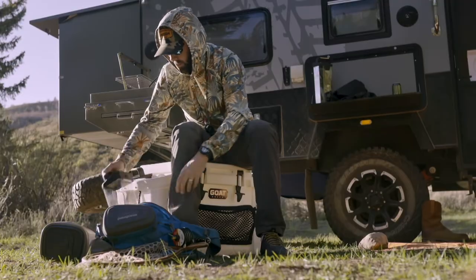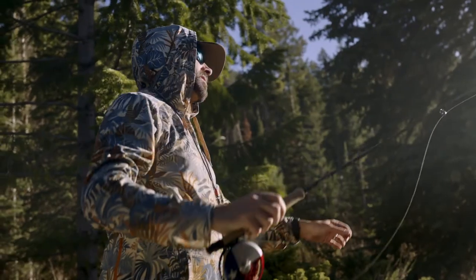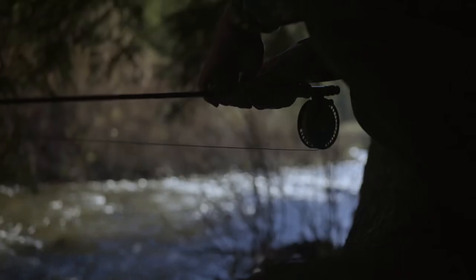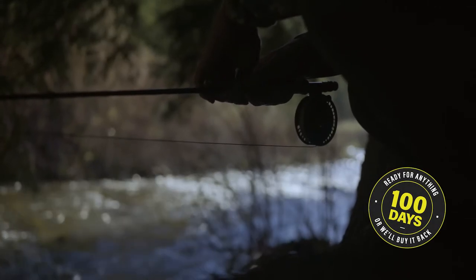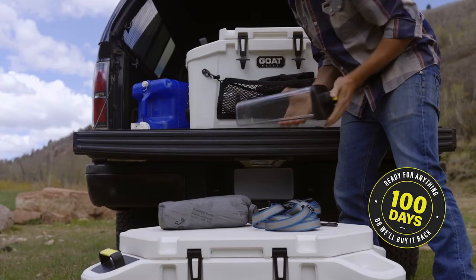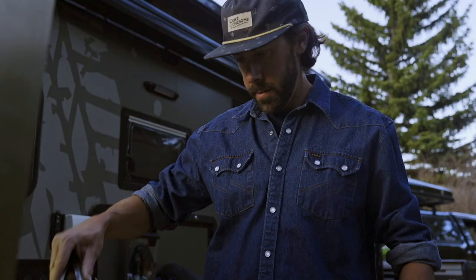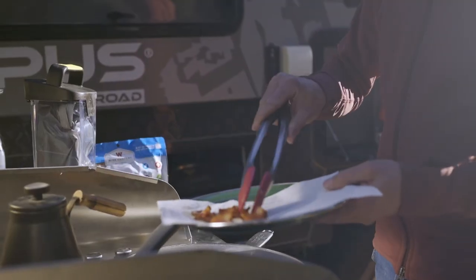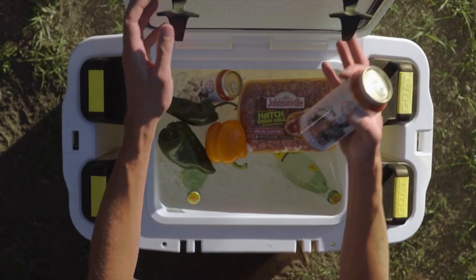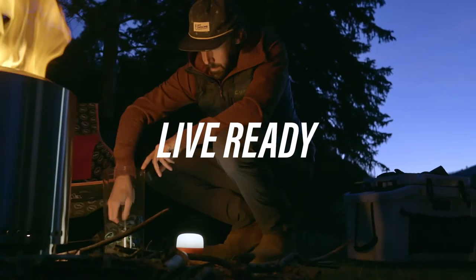We know that our customers are out in the harshest conditions no matter what, and we've built the GOAT system to withstand everything and anything you'll put it through. As such, we stand behind our product 100% with the ready-for-anything guarantee. So if for any reason your GOAT purchase doesn't stand up to the test within 100 days of your purchase, we'll buy it back from you — no questions asked. All GOAT products are also backed by our five-year warranty. So grab your cans, load up the Hub 50, and be confident that you have everything you need. Enjoy the system and live ready.